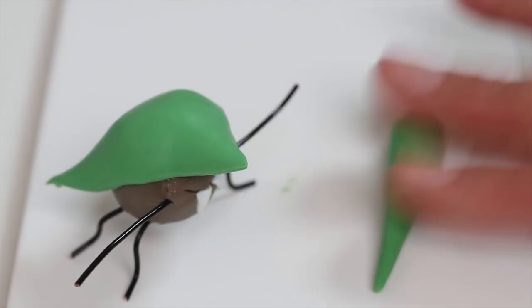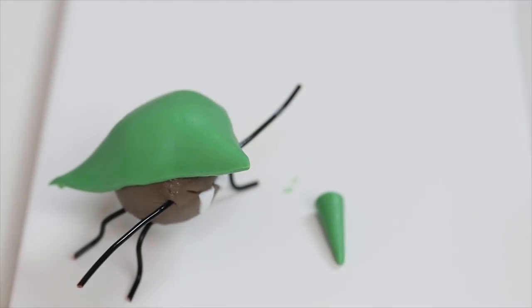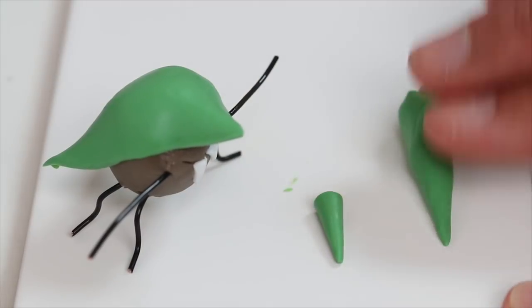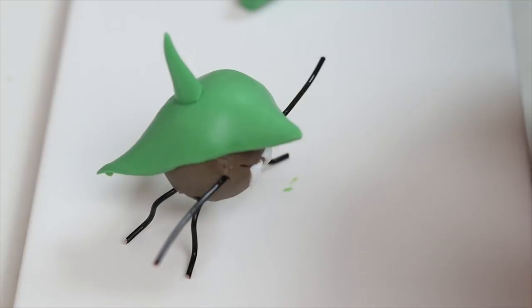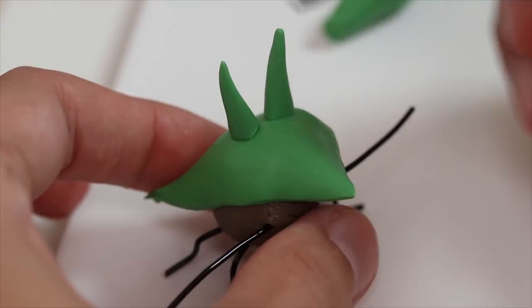Now I am making the ears. For that I am shaping two cones of green clay and I add them on top. I smooth the clay down.